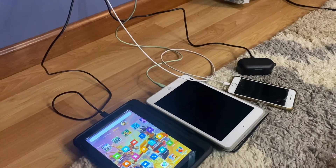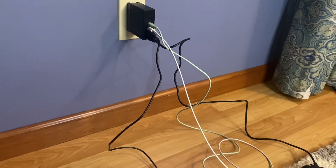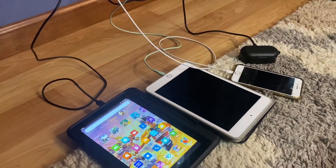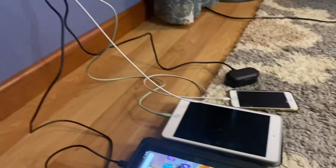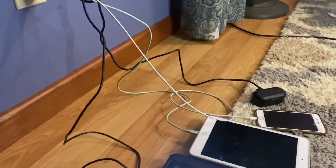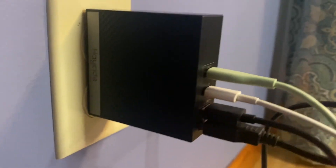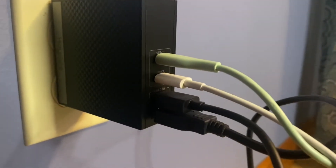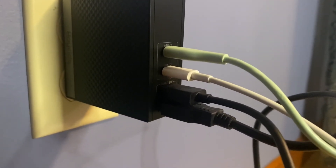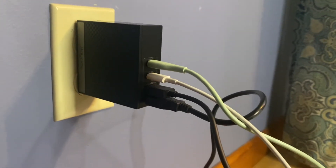This is working very well for charging four things at one time. It is convenient to have everything plugged in charging in one spot from one outlet. If you are looking for a good charger that can handle charging four different things — two USB and two C ports — and will not overheat, this one would be a great option.